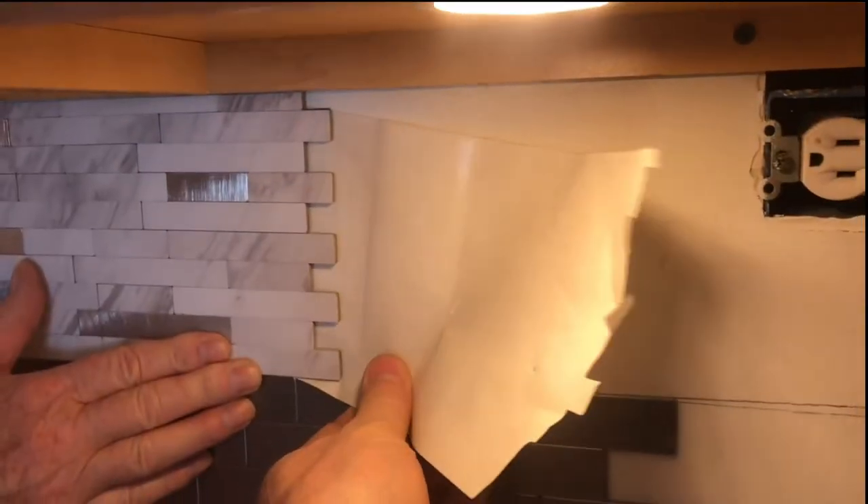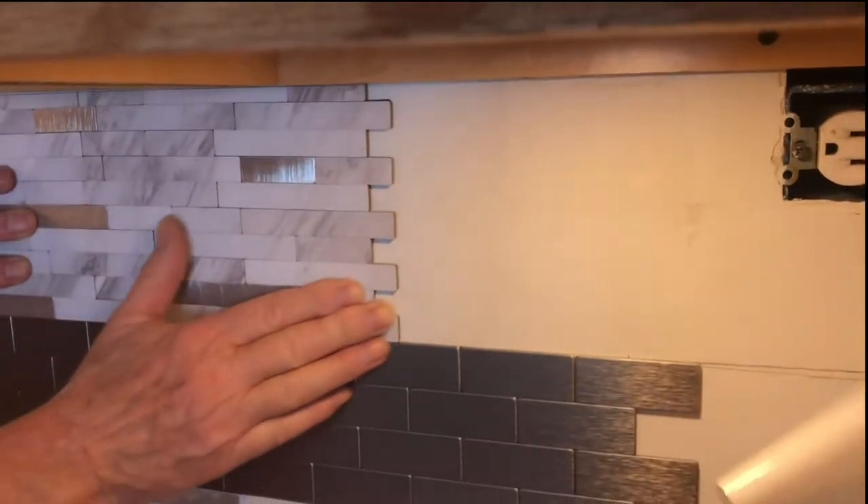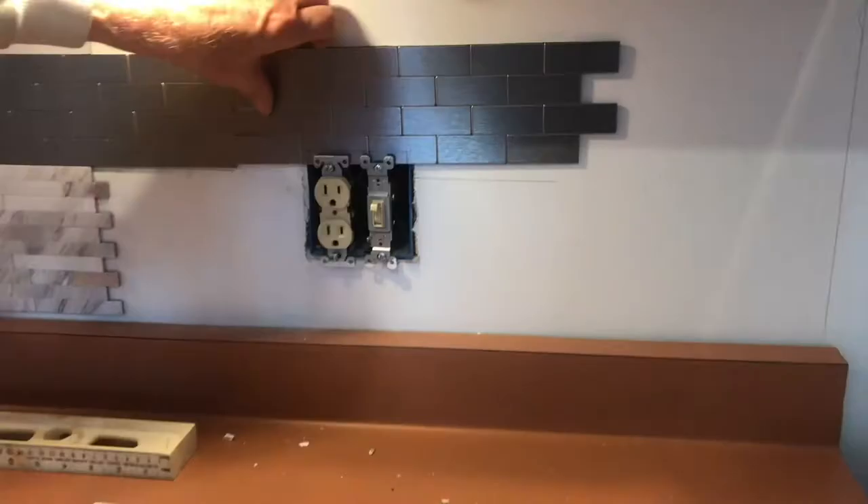A lot of the times I leave the paper on and then stick it, then pull the paper out when I know the alignment's there. That way I can make sure everything aligns before I press and stick it.